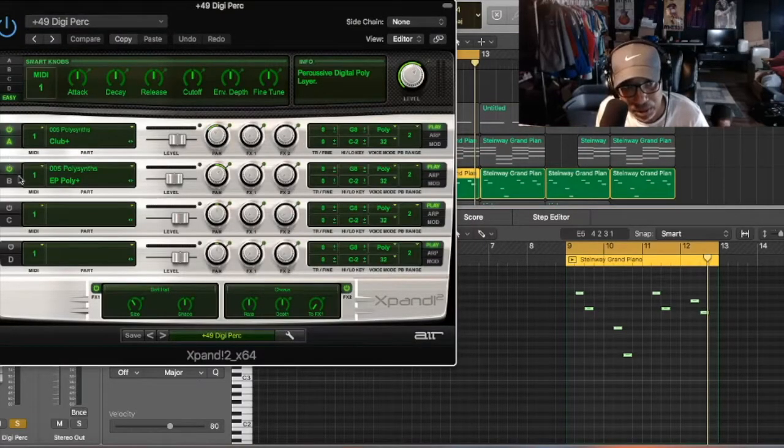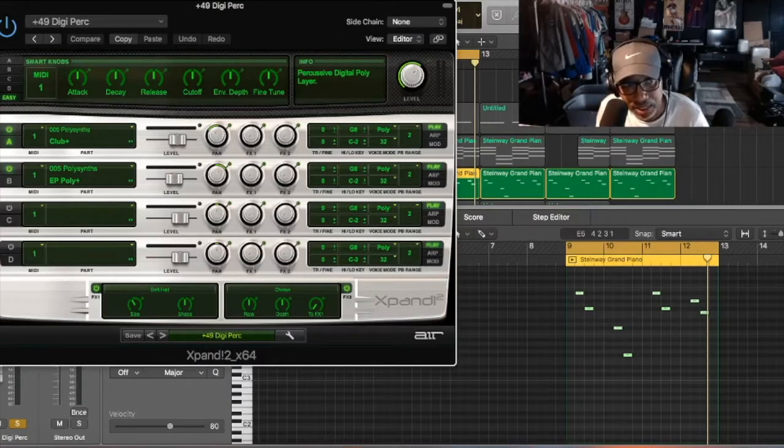After that we have a percussion — I would call it a pluck because it really is a pluck. We got this from Expand 2 and it's called a Digi Perk. Any note you see me put up and try different things, it comes from the same chords.